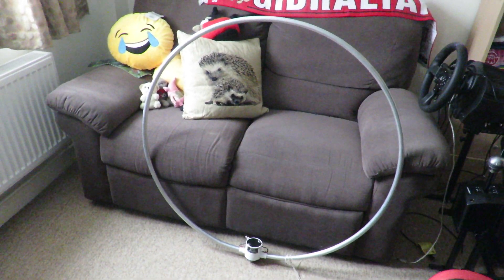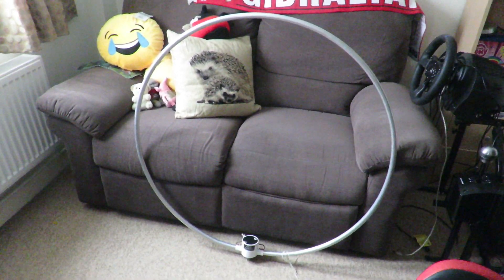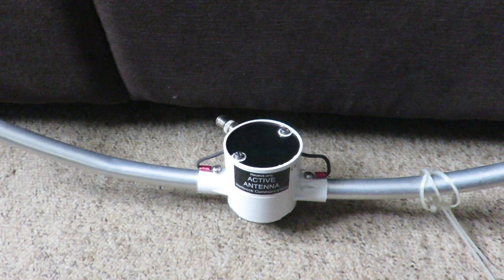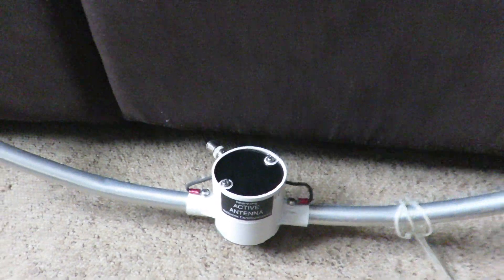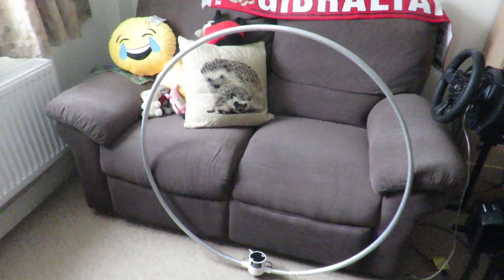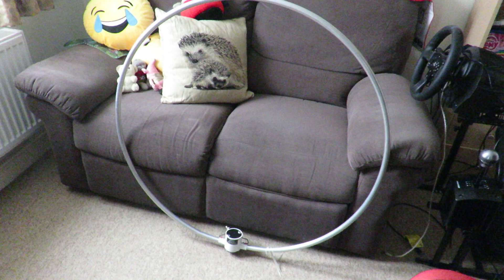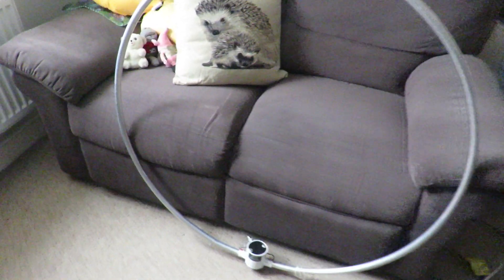I also want to thank Wellbrook because I had a problem with this antenna — I think the first one stopped working. I asked for a replacement and he sent me one for free. In that email he mentioned that he used to live in the same area as I am living now some years ago — quite a nice coincidence!